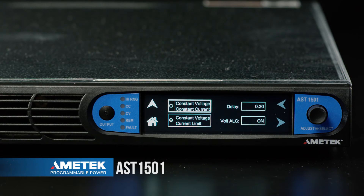From the regulation menu we have two primary parameters: constant voltage constant current, or constant voltage current limit. In this case the default value is constant voltage constant current. We'll keep that as our current value.